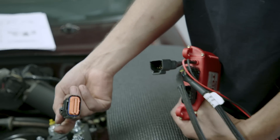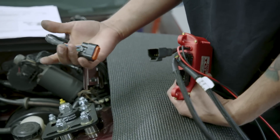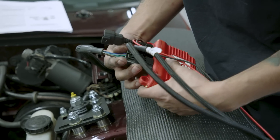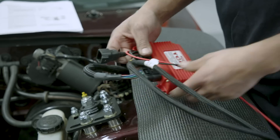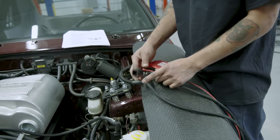This harness is coming from the bottom of the trans, and I wired in all my wires over there — which is neutral safety, backup lights, speed sensor. Now I'm just plugging this in, and then we've got another harness up here for all the other components in our handheld.